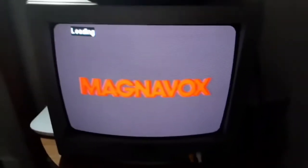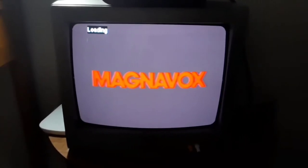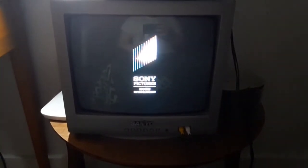I'm gonna show you the Sony Pictures Home Entertainment logo, but it's recorded on my CRT TV. And that was the Sony Pictures Home Entertainment logo recorded on my CRT TV.